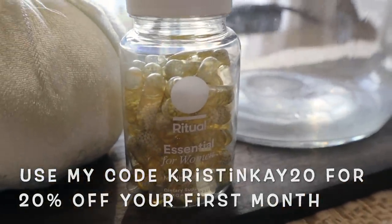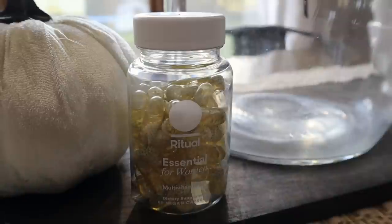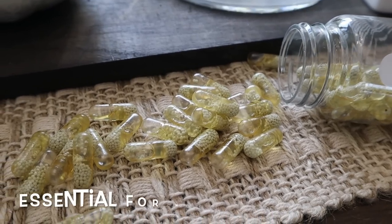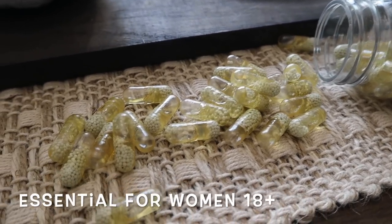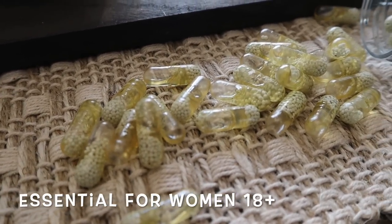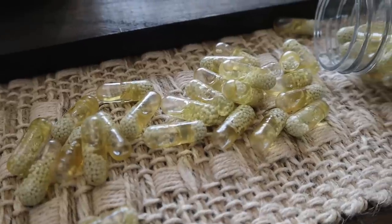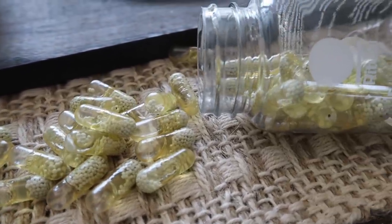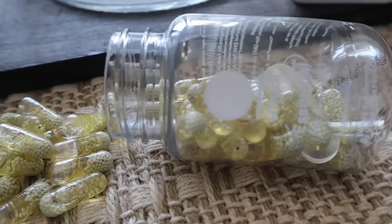Ritual ships to the U.S., Canada, and the United Kingdom and ships directly to your door on a monthly subscription, with happiness guaranteed for the first 30 days. You can cancel or change your delivery date on your account page. I love that they deliver every month because I know I'm not the person who puts vitamins on a grocery list. Link and coupon code are in the description box below.